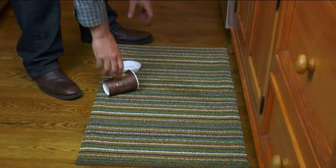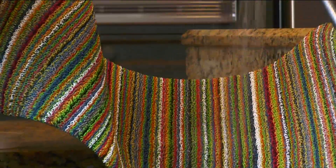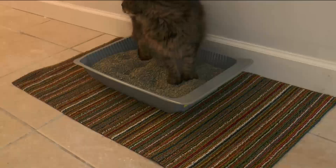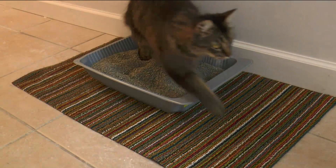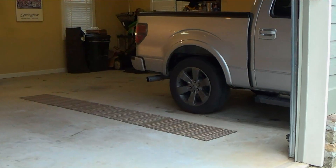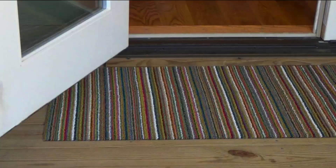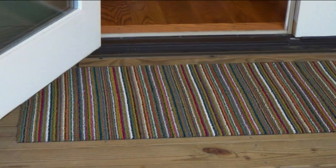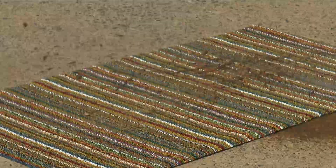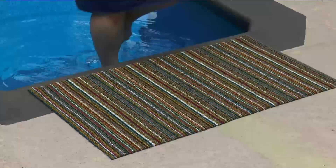Many times the gentleman who founded the company built this mat differently than any other indoor or outdoor mat, and it's the perfect size - nice and big. It's three feet by 20 inches, so indoors it's where the litter box sits. It's the mat you put right by the door from the garage into the house, and if you can keep the dirt outside you do a lot less cleaning inside. We've got it at less than $19.